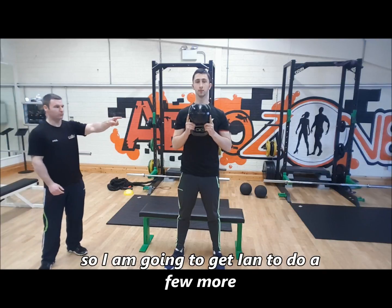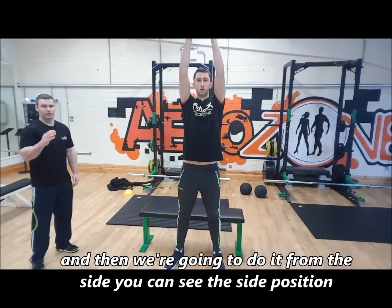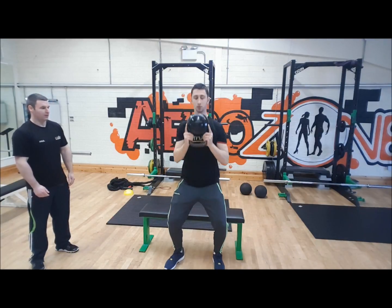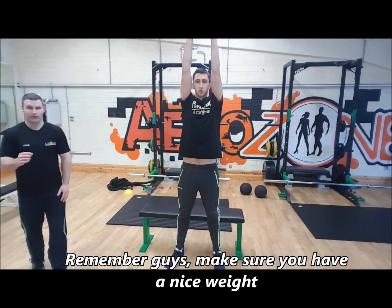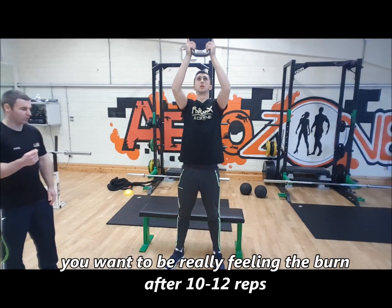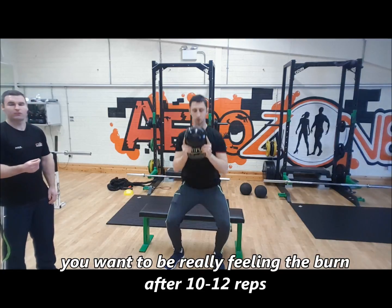I'm going to do a few more from the front, and then we'll do it from the side so you can see the side position. Remember, make sure you have a nice weight — you don't want it too heavy. You want to really be feeling the burn after 10 to 12 reps.